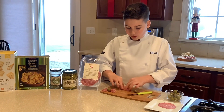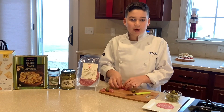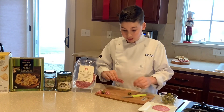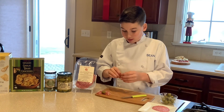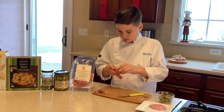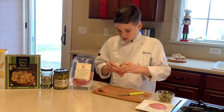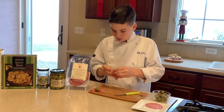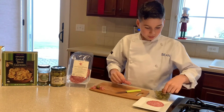This is a perfect appetizer for New Year's or when you just want to hang out with friends. It can really impress them and it's only two ingredients. You just put it in there.